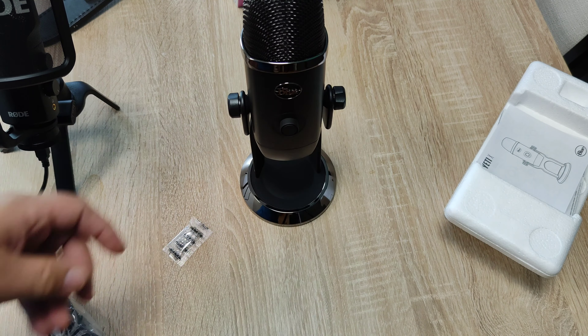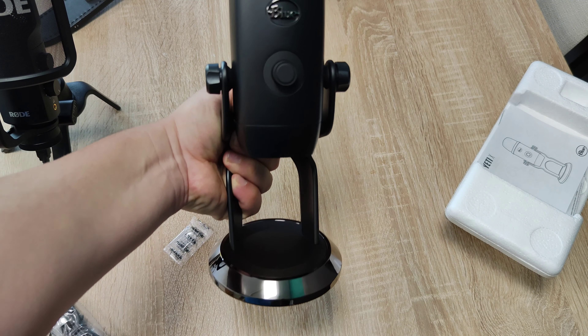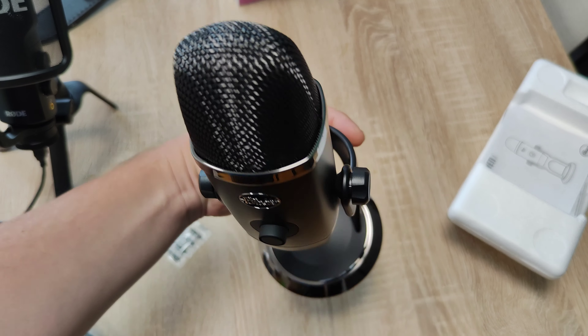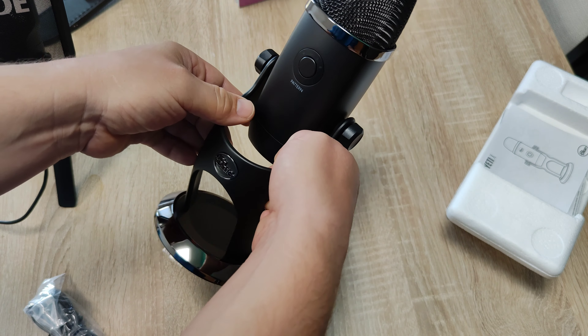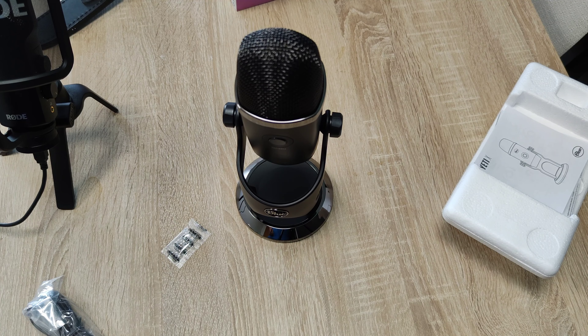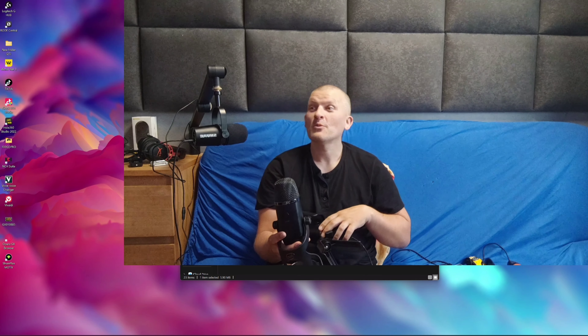Oh — shiny. And we're going to compare it to the Shure and Rode in the next video. Bye!